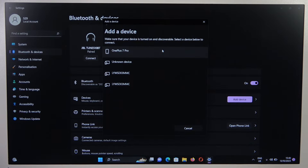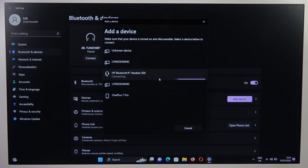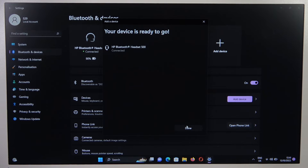Now just wait until the HP headphones appear on the list. Select your HP Bluetooth Headset 500, and click done.